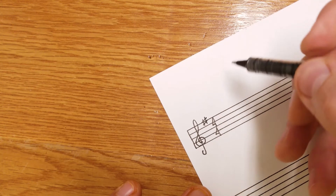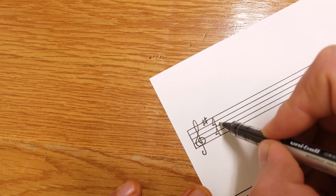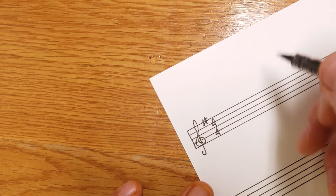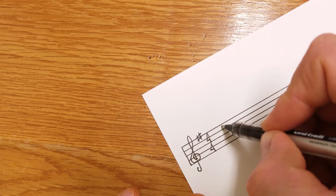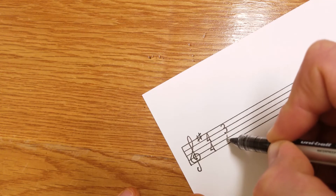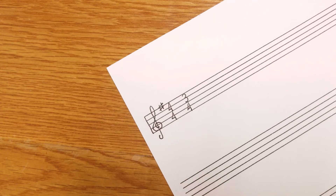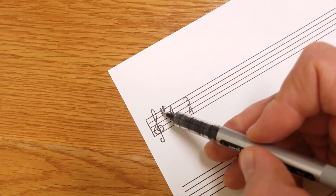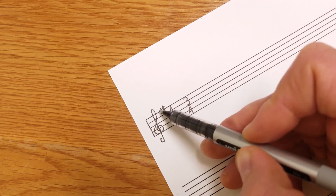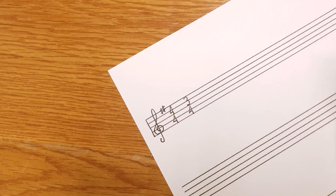That's how I do my time signature. You can draw a dash in between but I don't think it's necessary. Or if it's three-four, you draw your three and then your four — three-four. Looks clean. The key signature — sharps or flats — always goes before the time signature.